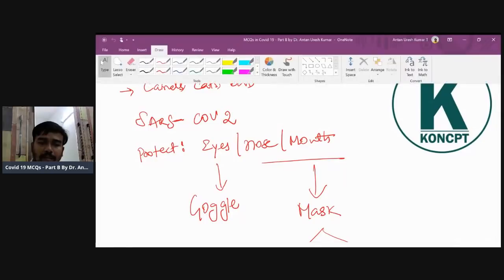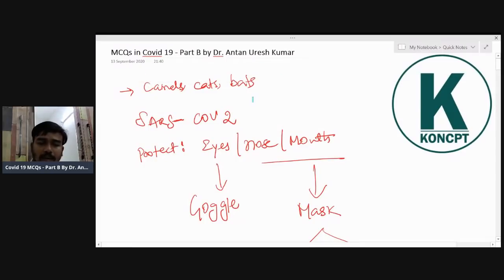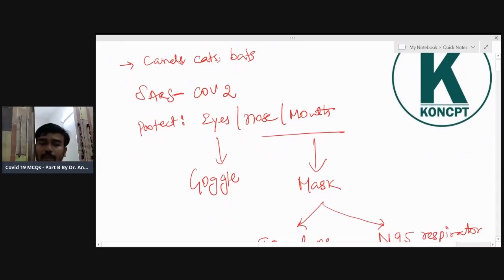COVID-19: man is an intermediate host. Animals — cats and bats — are the predominant hosts, but man was not the regular host. Man acquires infection, and human-to-human transmission is being reported. The virus is named SARS-CoV-2.